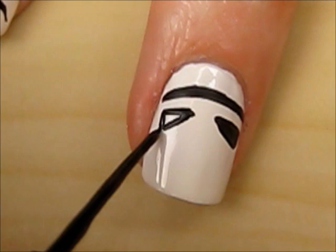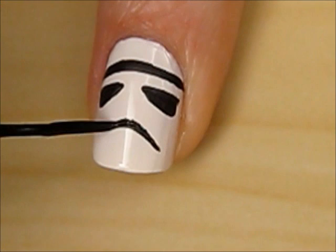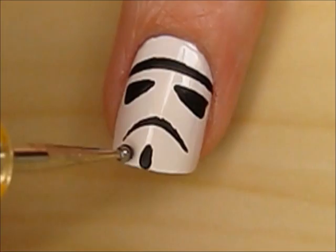Next, create a curved mouth with tapered ends. Create a short vertical line and two black dots with a dotting tool.